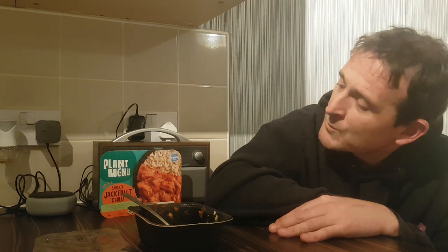Anyway, thank you very much for watching my review of smoky jackfruit chili from the plant menu from Aldi. Smash that like button, hit that subscribe button. I will be back very very soon. Peace.